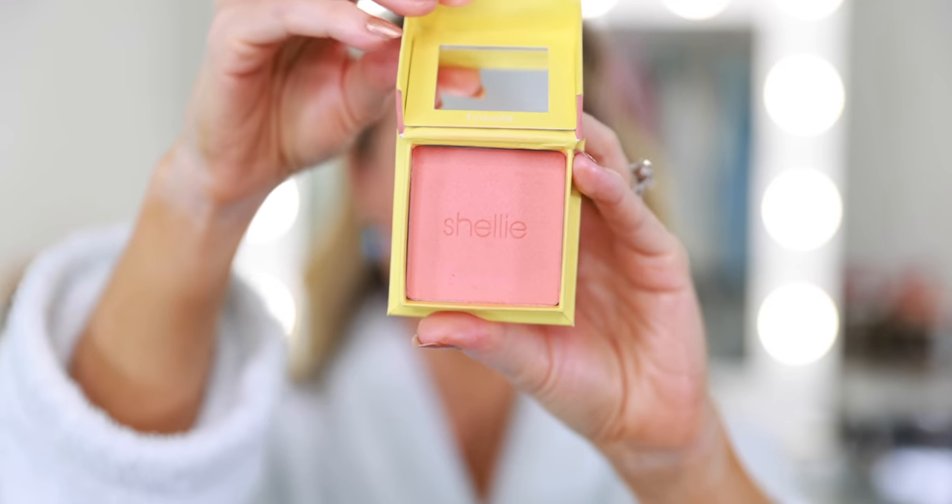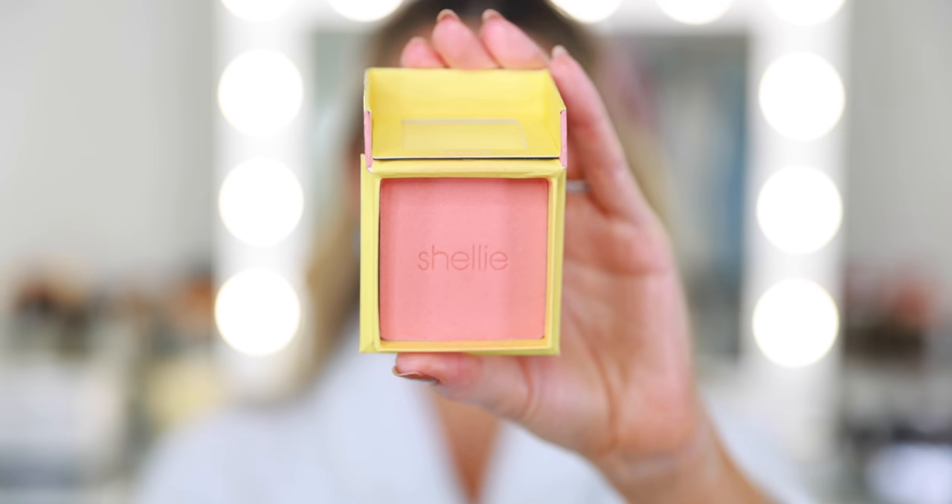For blush I'm using one of these new Benefit blushes — the shade Shelly. It almost looks orange in the pan but it's very pretty. I'm going to dust this on the cheeks like I typically would, but I'm also going to do that W trick I've seen on TikTok — the next viral blush application — where you take it right over the nose. As long as you're light-handed it works, and it should be a warmer undertone blush to mimic a sun-kissed natural flush.